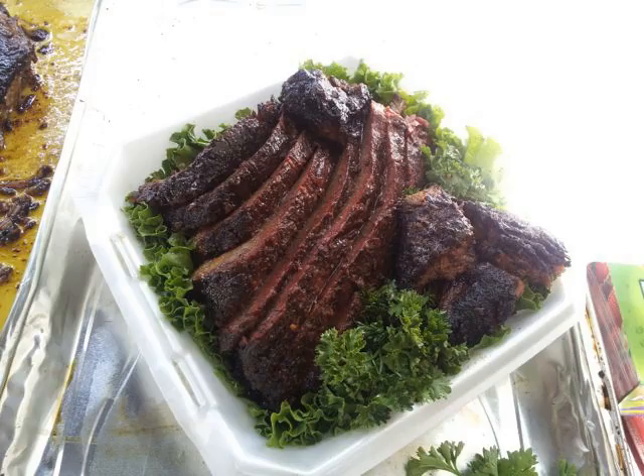Kansas City style burnt ends are usually served cubed with sauce either on top or on the side. A proper burnt end should display a modest amount of bark or char on at least one side. Burnt ends can be served alone, sometimes smothered in barbecue sauce or in sandwiches, as well as in a variety of other dishes, including baked beans and french fries.